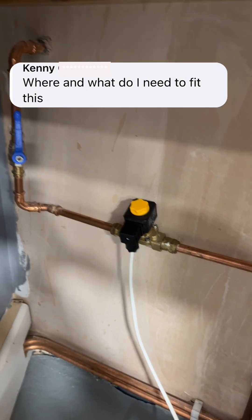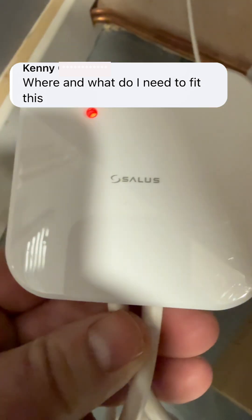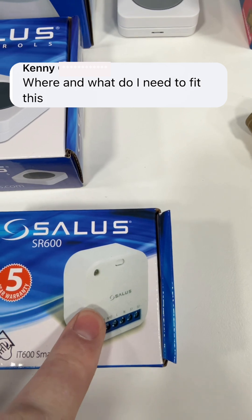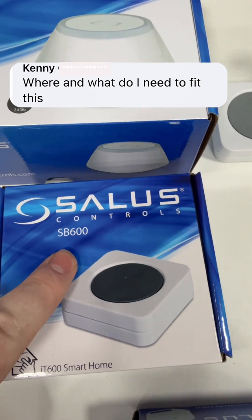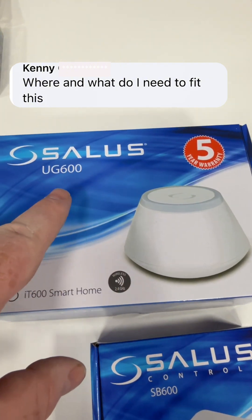That's connected onto the pipework going out to the outside tap. It's then connected to a smart relay — that's an SR600 smart relay. You've also got an SP600 smart button, and then it's connected to the internet via a UG600.